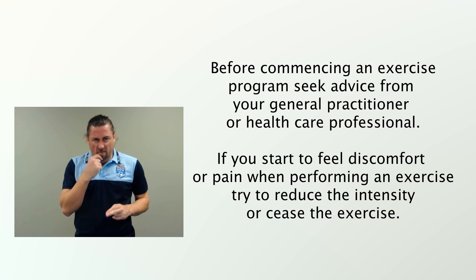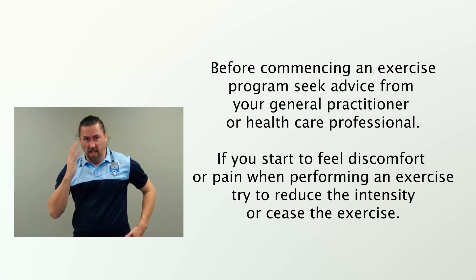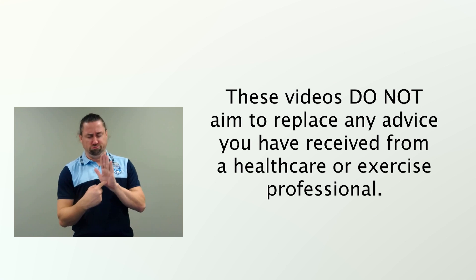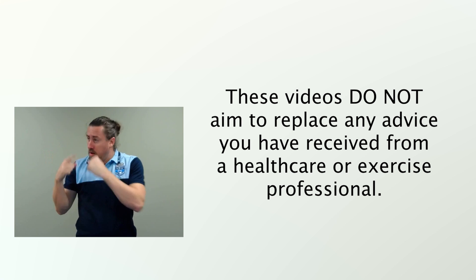If you start to feel discomfort or pain when performing an exercise, try to reduce the intensity or cease the exercise. These videos do not aim to replace any advice you have received from a healthcare or exercise professional.